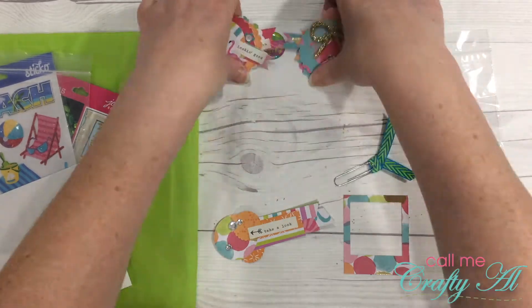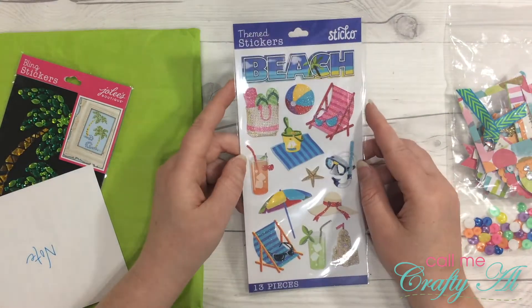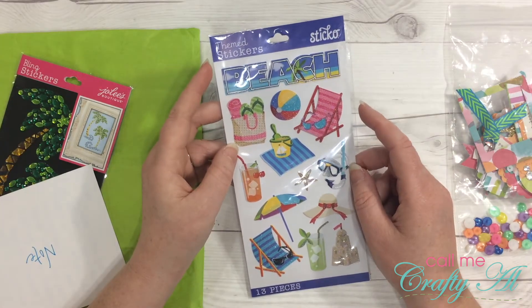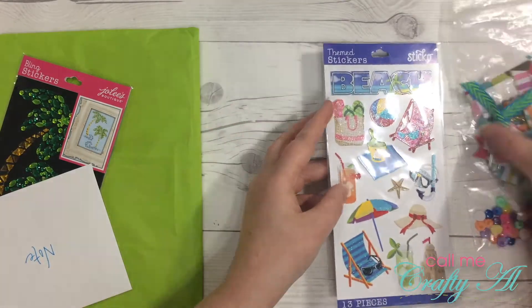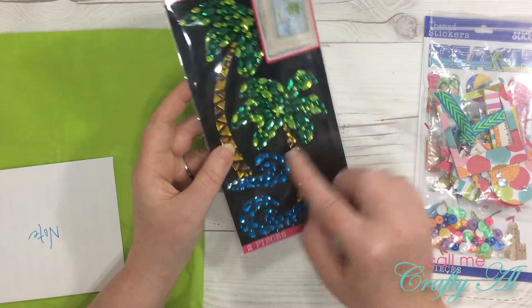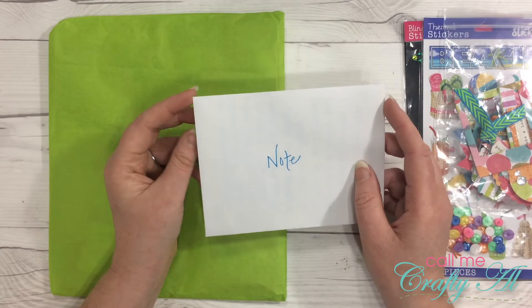Here we have some beach themed stickers. I am actually working on a cruise scrapbook for my mom — she took my family on a little cruise vacation over last Thanksgiving. These will help me finish that up, thank you so much! These also will come in handy for that album — some very cool palm trees and little blue waves made out of gems. Those are great, thank you so much, Jerry!